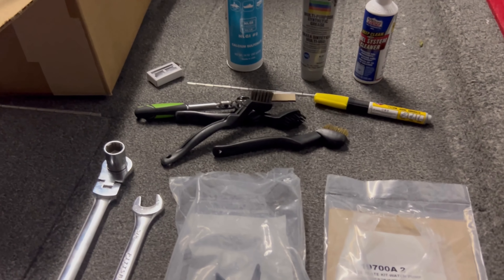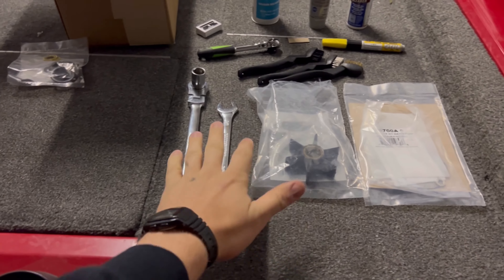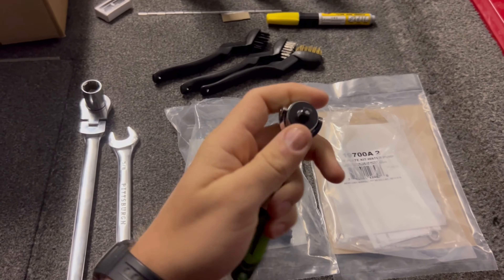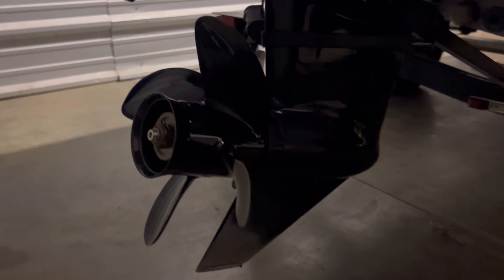For this 300-hour kit, you're going to need a water impeller and some tools: marine grease, maybe a razor blade and some brushes to help clean off old grease, an automotive paint marker, some 5/8ths wrenches, and one of these impeller removal tools will make your life a lot easier too.